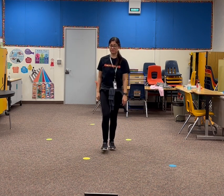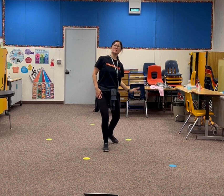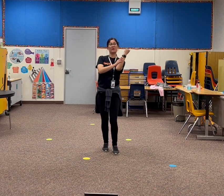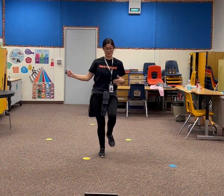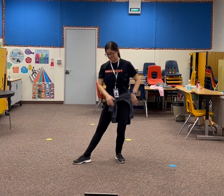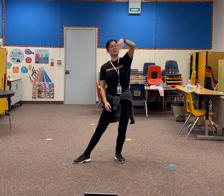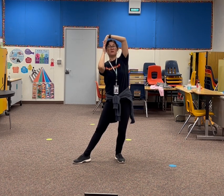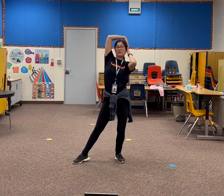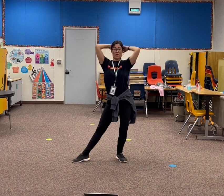So once again — we went down, up, down, come together. Right, left, guitar, guitar, guitar, guitar. Bring the left leg out. The right arm comes up. The left arm goes on the side. It goes around as you come out — so it goes 1, 2.